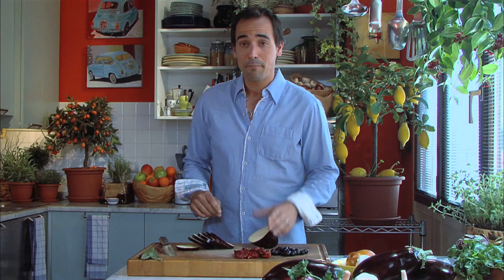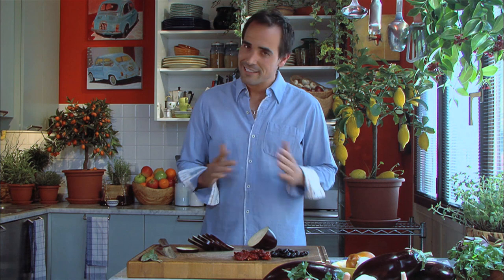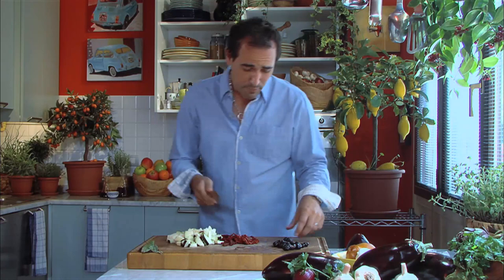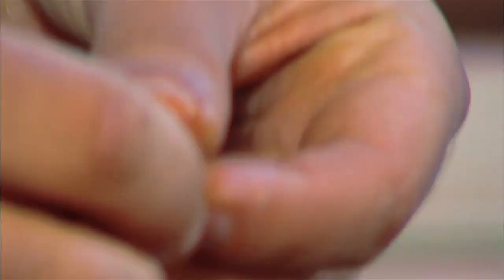This recipe is called pasta al forno. Pasta al forno is basically any type of pasta baked in the oven with any type of sauce. One of my favorite sauces is just with a little bit of eggplant, some sun-dried tomatoes, and some olives. Any type of olives — I like infornati.